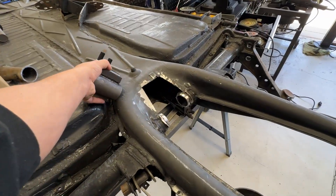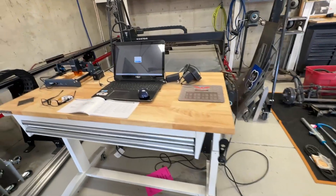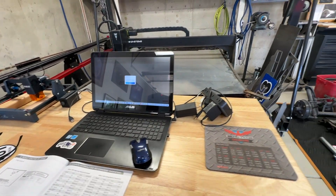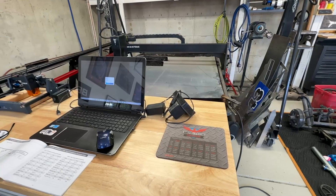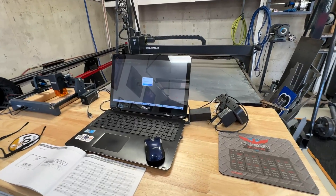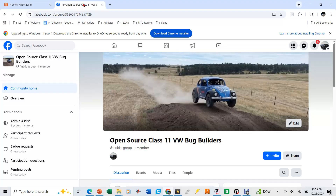We've got the torsion housing adjuster and we need to cut some parts out to get that to go into the chassis. Let's go over to the computer, see how we're going to download those files from the ntdracing.com website, and then put those into the Crossfire XR to cut those parts out and fabricate them. Let's also look at some of the other resources we're going to have on ntdracing.com or on Facebook to help with this build. The link in the description below will take you to our Facebook group.